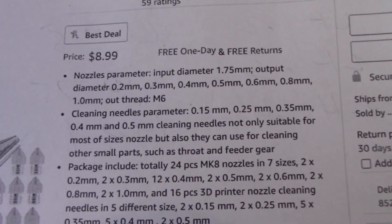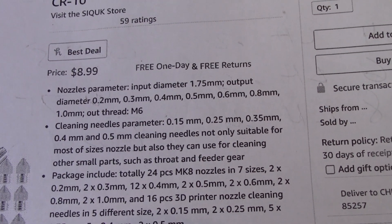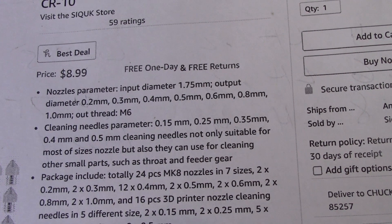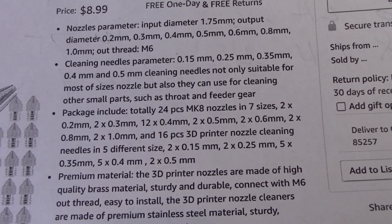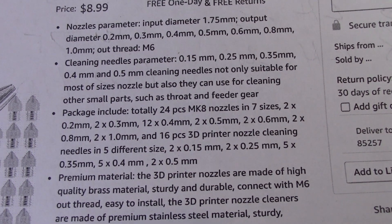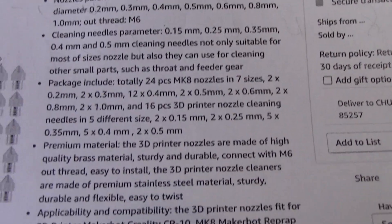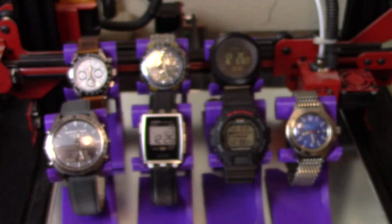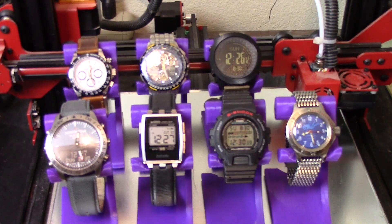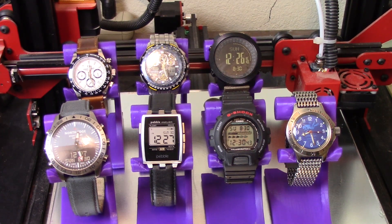Here is the Amazon listing — it is the SAKUK 24-piece nozzle kit. It comes with two 0.2mm, two 0.3mm, two 0.4mm nozzles — like I really need more 0.4mm nozzles — two at 0.5, two at 0.6, two at 0.8, and two at 1.0 millimeters, plus 16 pieces of nozzle cleaning stabby things in all the correct sizes for these nozzles.